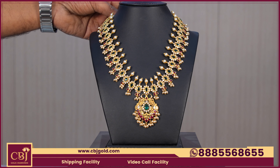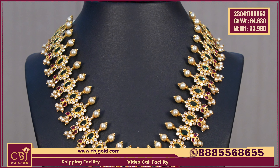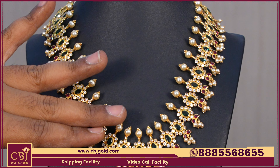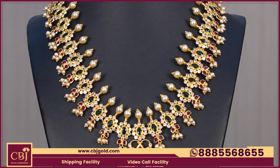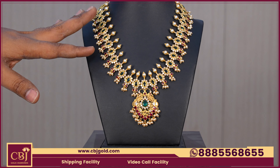The gross weight is 64.630 and the net weight is 33.980 — it is 34 grams. They use it in 3/4ths with a beads collection and a piece of beads, suitable for party wear purpose.